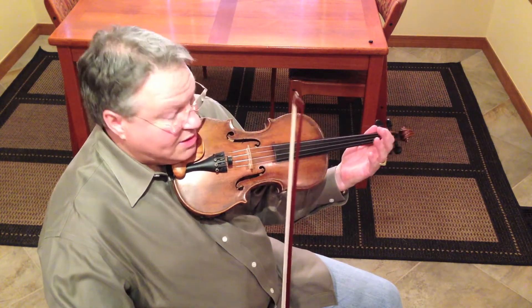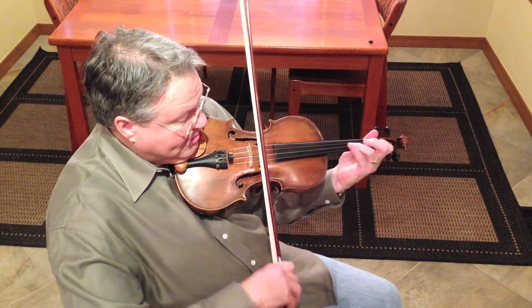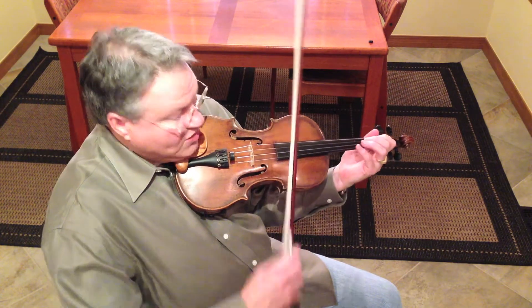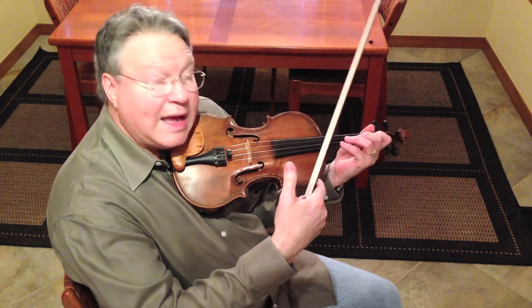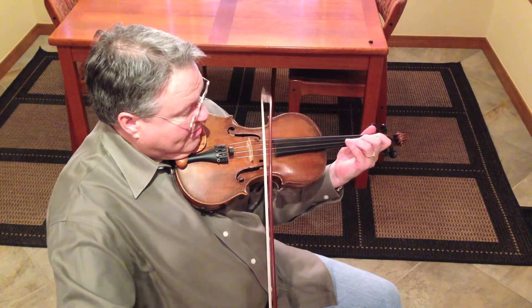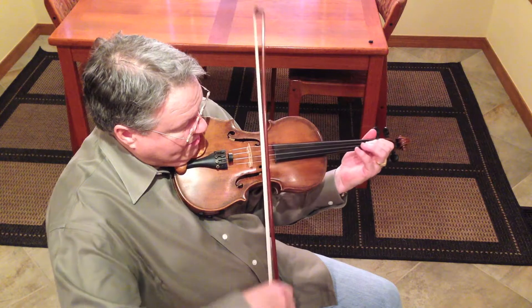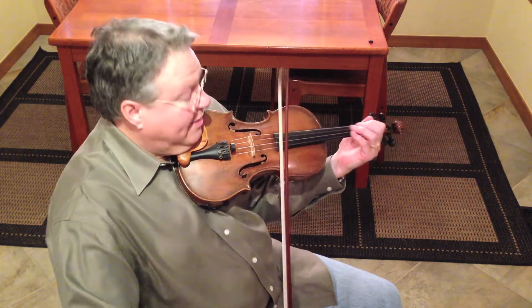This is a standard triad, but now here's my augmented. So I just added an A note and still kept my A sharp. But now what if I add a seventh in there too? What if I add an E in there?